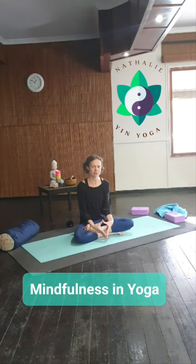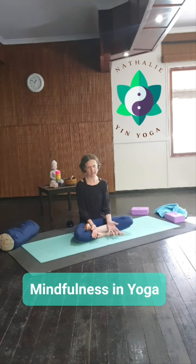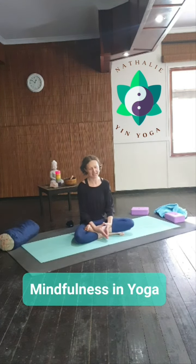With Yin Yoga, one of the biggest challenges — if not the biggest challenge my students face — is the fact that you hold the pose for an extended amount of time. That means you obviously have the opportunity for your mind to wander, and you might start stressing and worrying, which is counterproductive to the whole process of Yin Yoga.